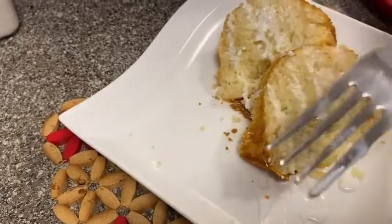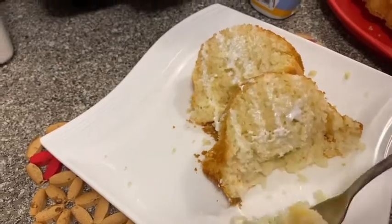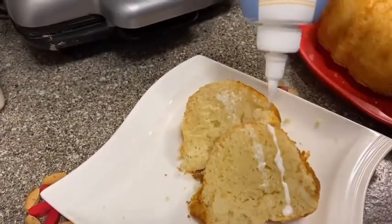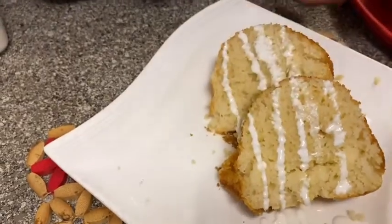Alright, this was amazing. Oh my God, I need another bite of this. Oh my God.